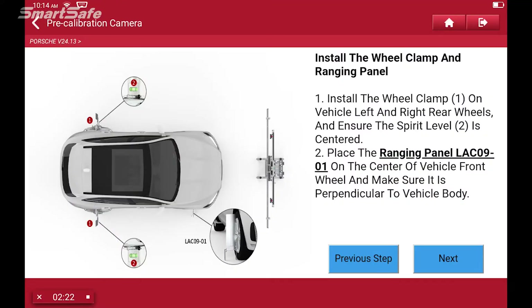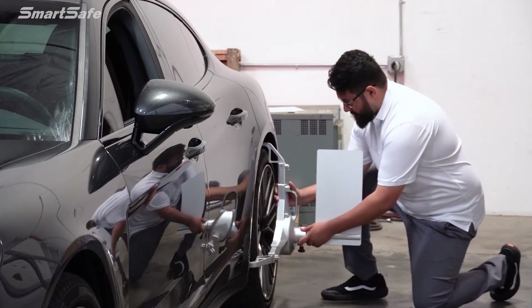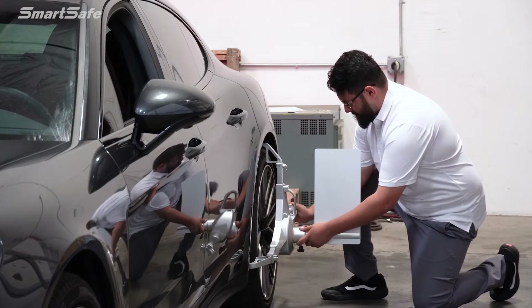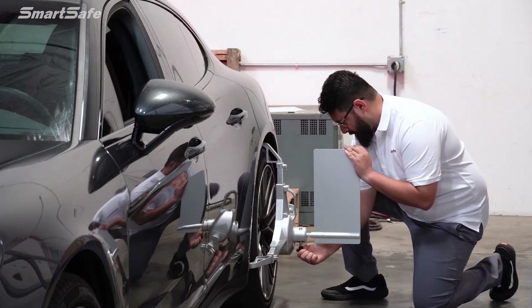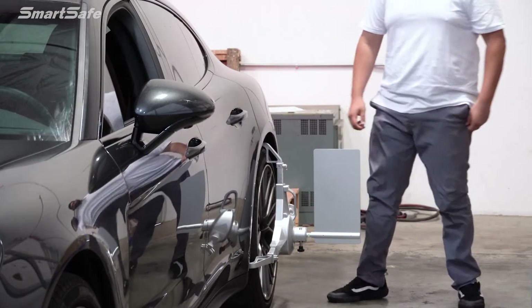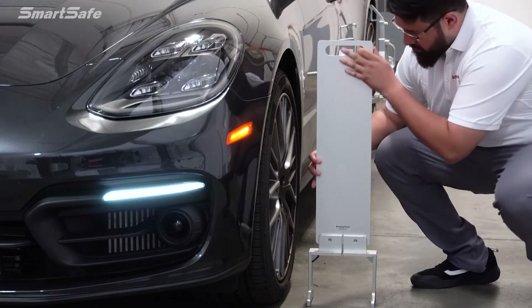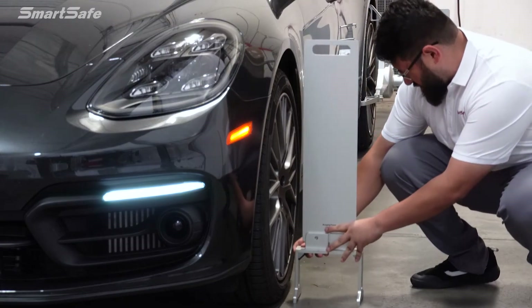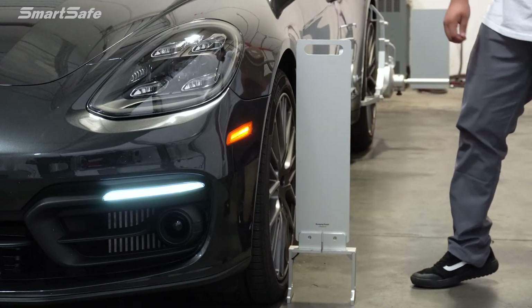The next step is to install the wheel clamps on the vehicle's rear wheels. Miguel will go ahead and do that now — there he's tightening up the clamps and leveling out the ranging panel. This step is repeated on the other side as well. Next we'll be positioning the range panel on the front wheel and centering it to the hub. This will be used to measure our distance.